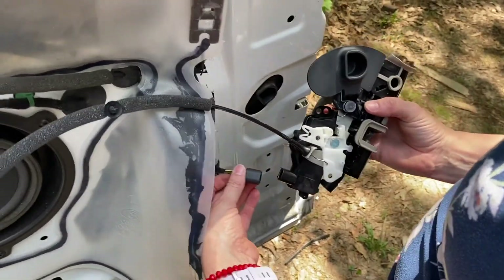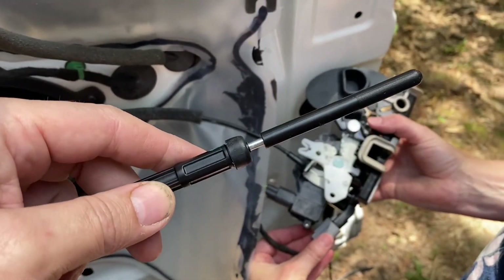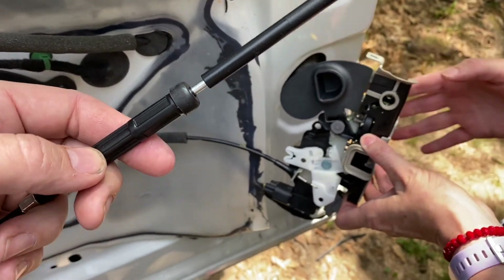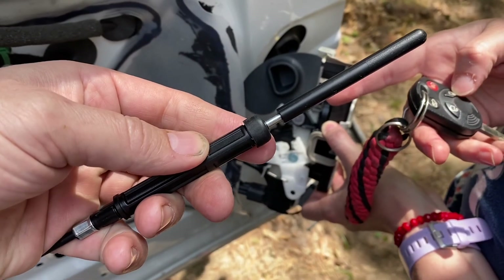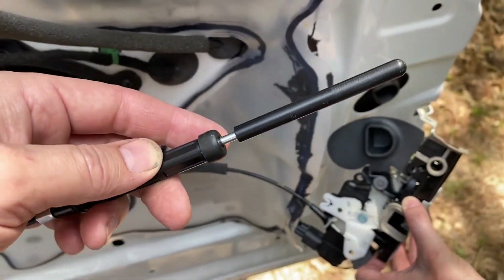So we bought a new rear door lock actuator. It's about $100 apart. That is the problem — I'm not sure exactly which component on the door lock actuator. The new one does work, so let's get it put in.